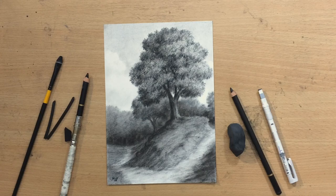Hello and welcome to my channel. I'm going to do a charcoal drawing of a tree on a hill with a winding path around it.